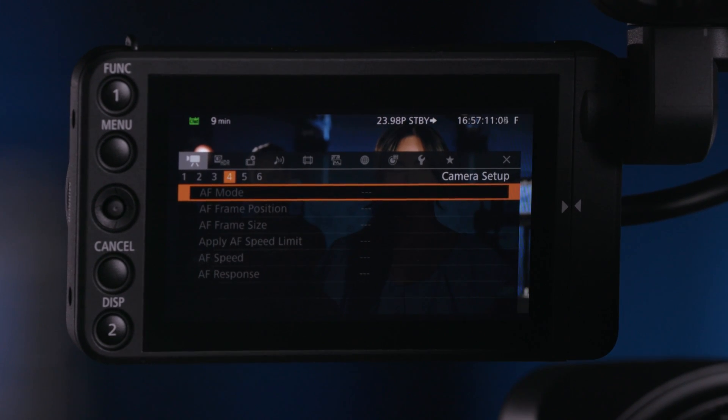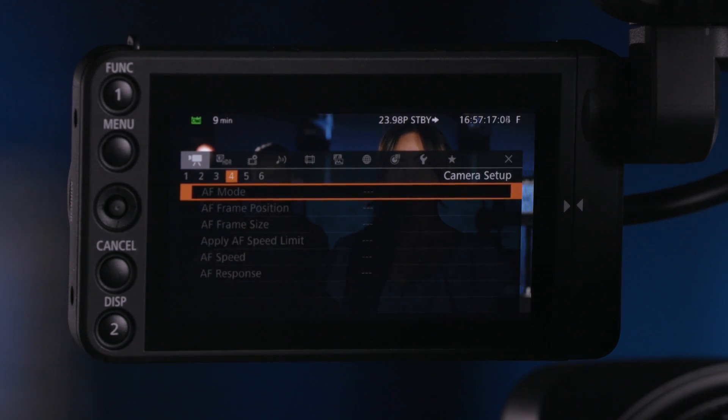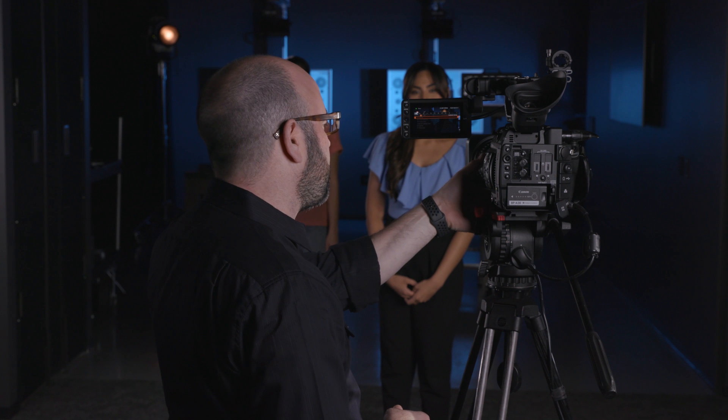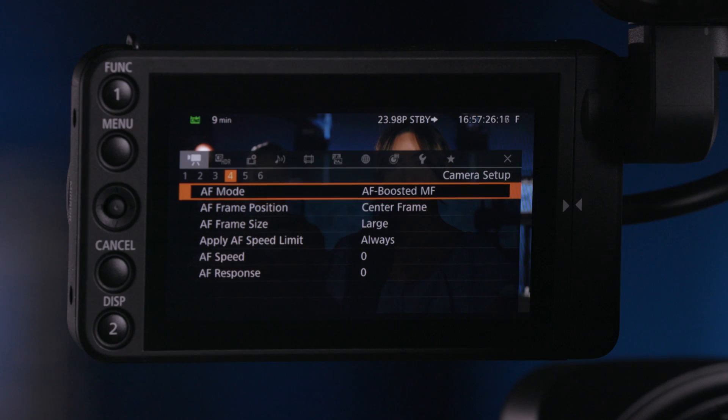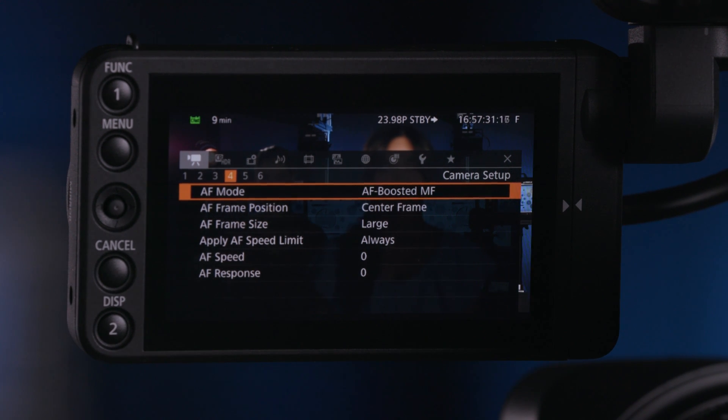Let's jump right into it. If I go into the menu here and we're in the camera setup menu, fourth page. Right now all of my AF features are grayed out, and the reason they're grayed out is we are in manual focus on the 70-200 compact servo. So I'm going to switch the lens to AF, and now we can see our different AF options in the camera system.